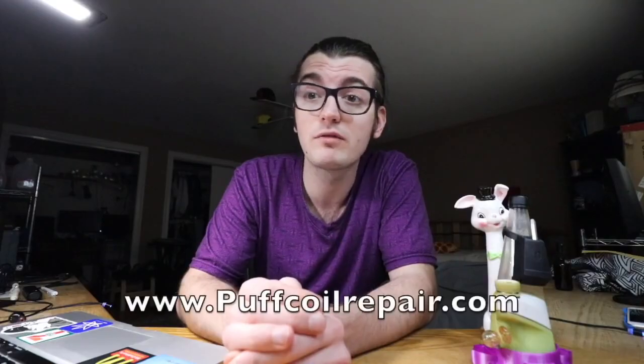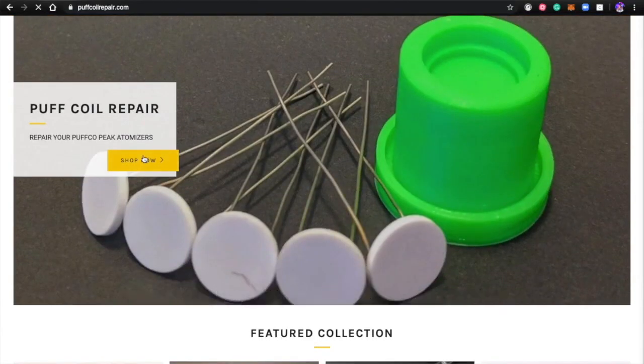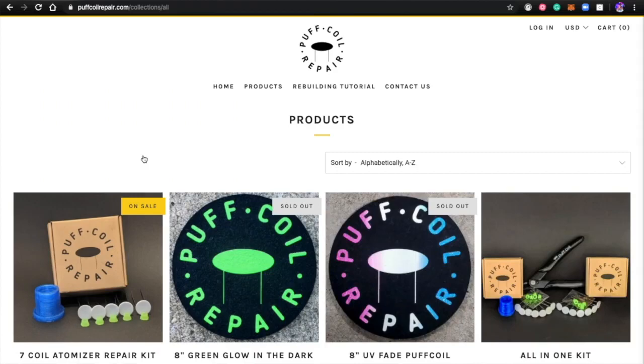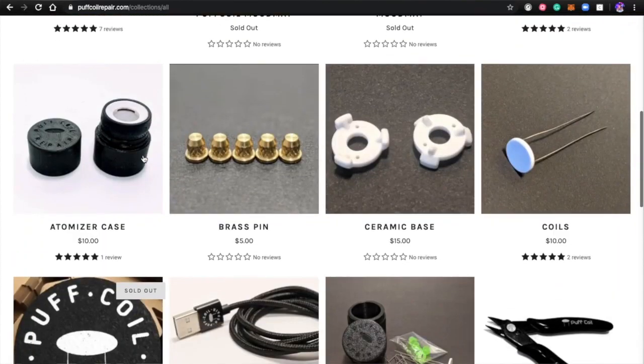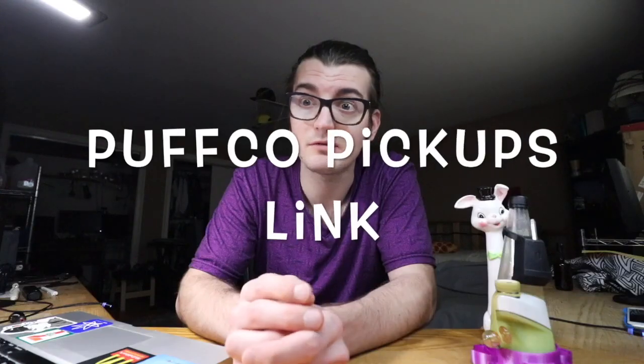Number two, Puff Coil Repair. They specialize mostly in the coils. They also have magnetic charging cables, but you can get them cheaper on Amazon in a four-pack, and that's in the description below.